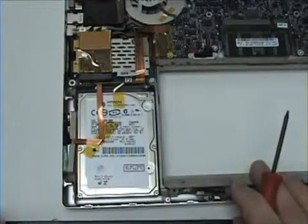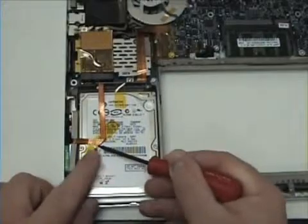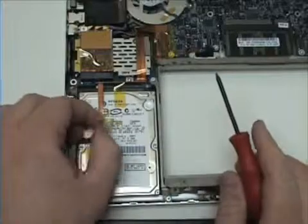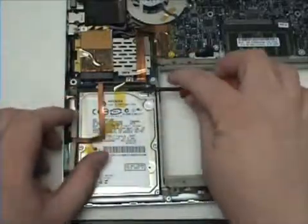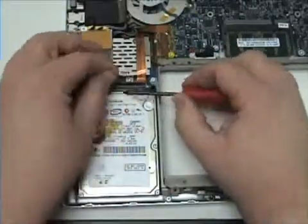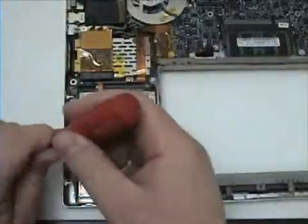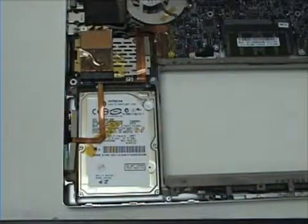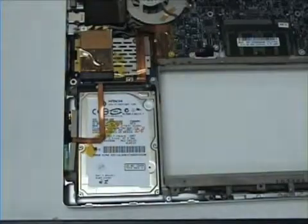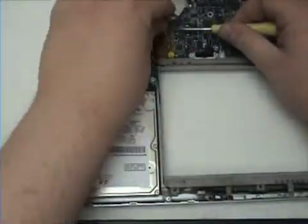Begin by removing the yellow tape. When removing the yellow tape on the logic board, you will want to take extra care as this is the most sensitive part of the Mac. You may want to use your flat head screwdriver to remove the tape from the logic board.